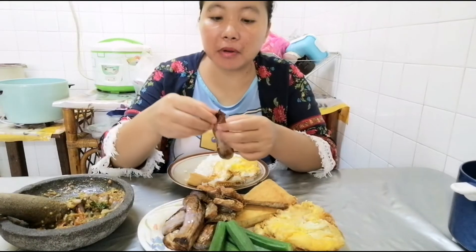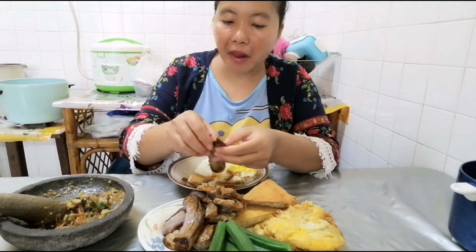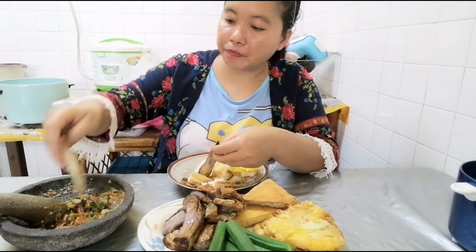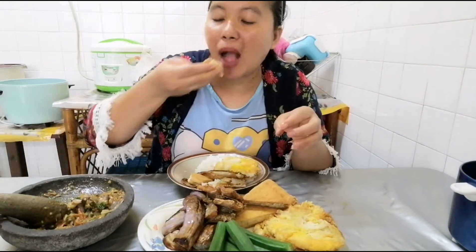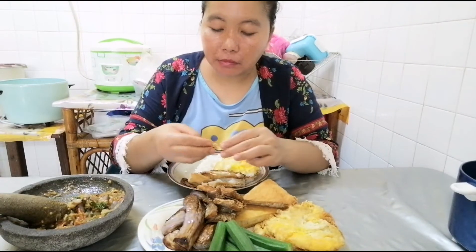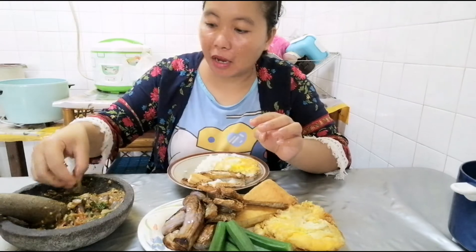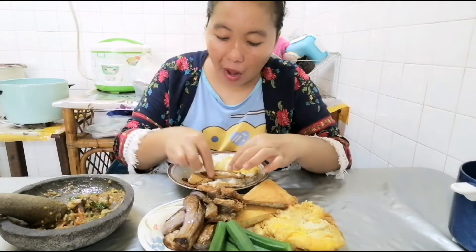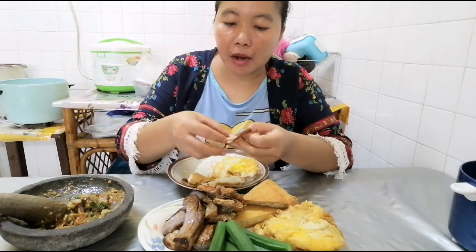Ada lama tak pernah makan lagi — melalap atau nyambel. Kok paling suka makan porang karena itu digoreng. Kambel jeruk. Hai hai hai hai!